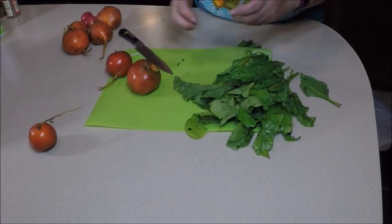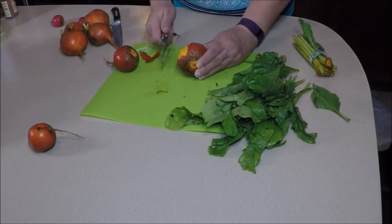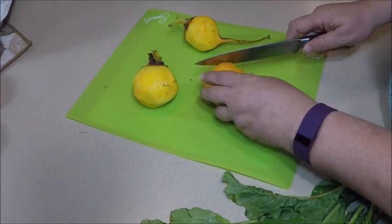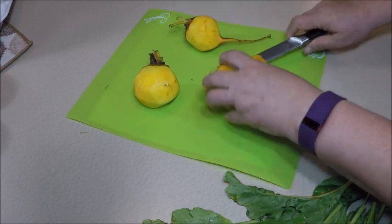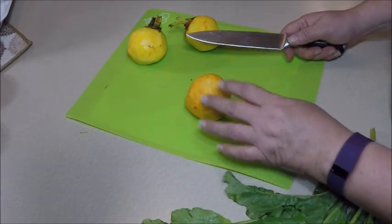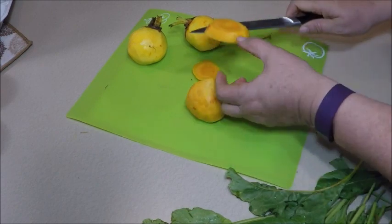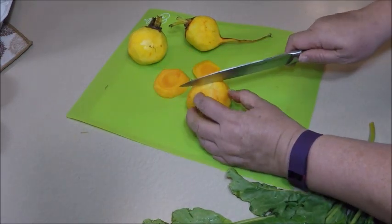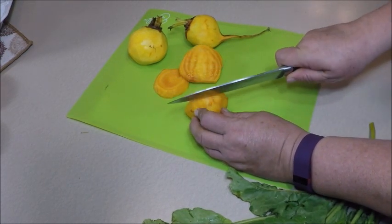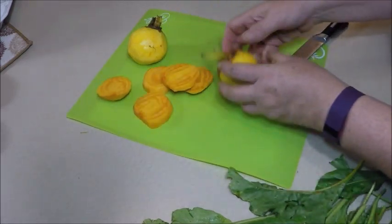We're going to slice the beets so they can be put right in a slider sandwich. I just want to make a little bit of a flat side here. Beets are very hard, so that you don't slip, try to make a flat surface to sit on. We're just going to cut slices that would be kind of like a hamburger in a slider sandwich — something like that. Slice them up.